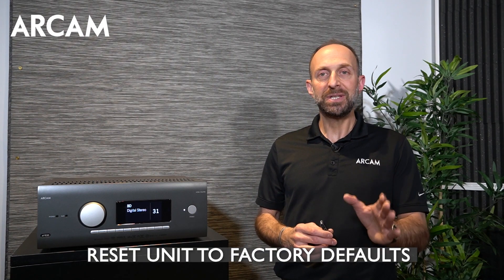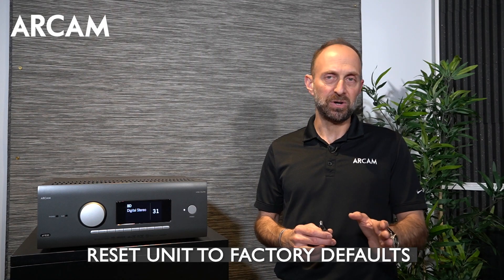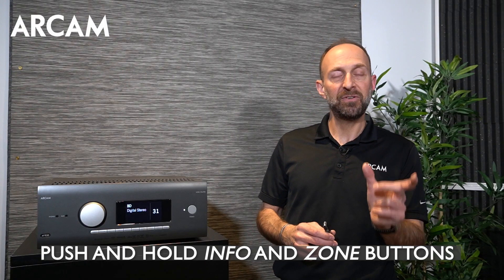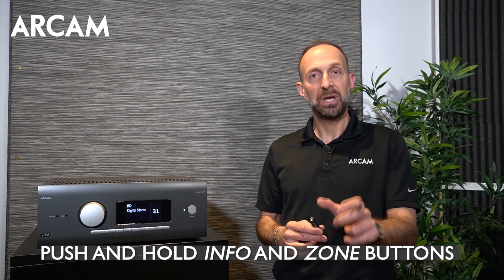The update will take roughly 20 to 25 minutes. When it's completed, reset the unit to factory defaults. You can do that in the engineering menu or on the front panel by pushing together and holding the info and zone buttons. The unit will reset to factory defaults. Remember, you will lose all the user settings as well as any calibration.